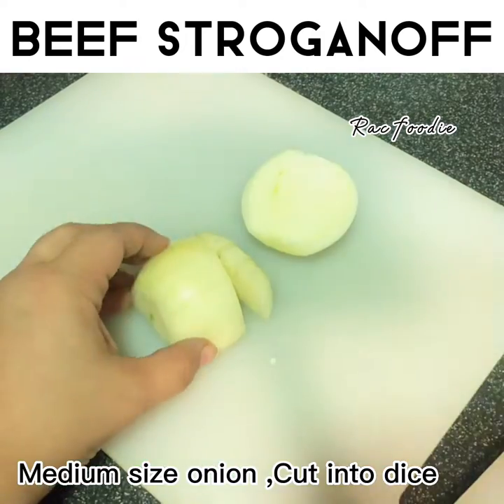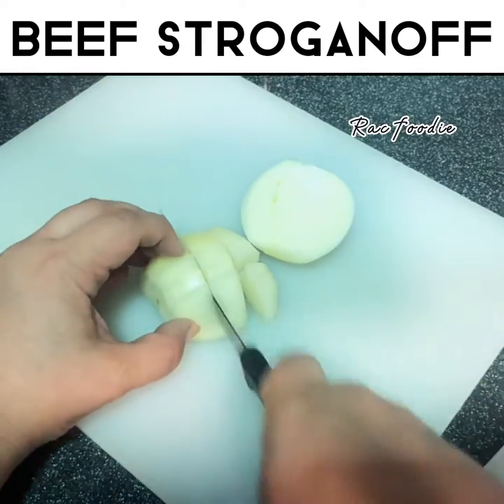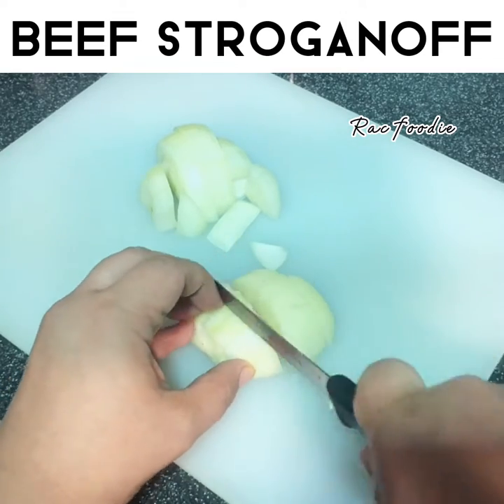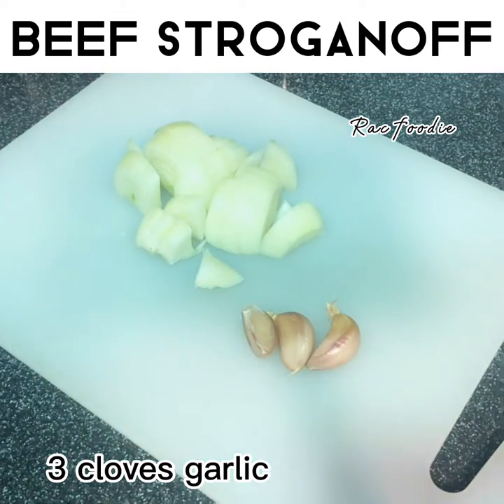Medium-sized onion, cut into dice. Three cloves garlic.